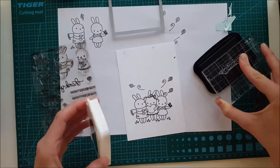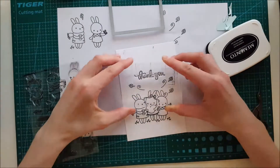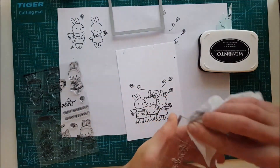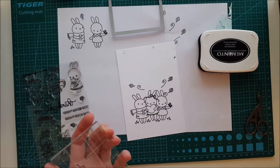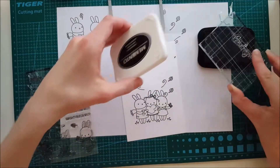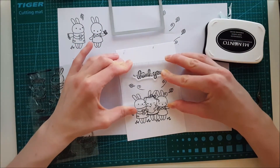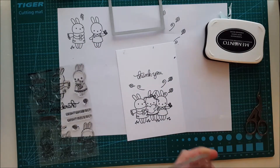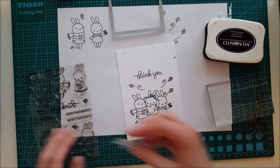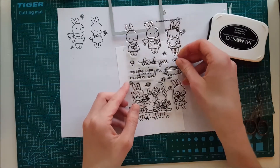Here I'm taking the large 'thank you' stamp, inking it up, and pressing it down above the bunnies. When I'm pleased with that inking, I press down the lower part of the sentiment, which says 'thank you for everything.' This card is very versatile and can be used for many occasions. I just love these bunnies — they are so pretty.